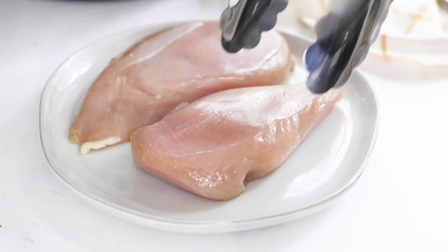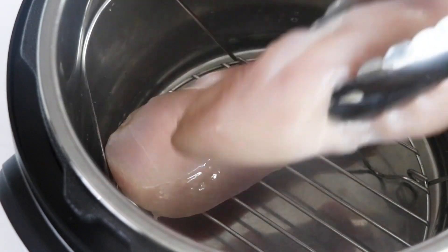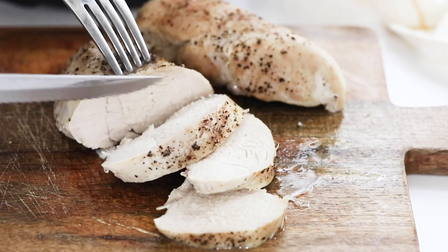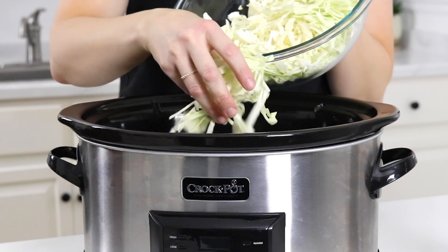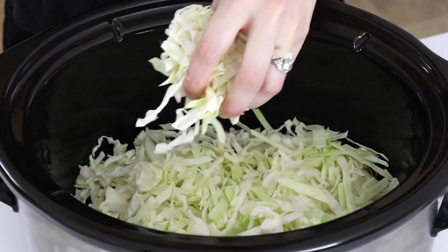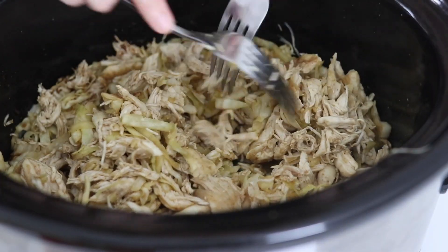I'm borrowing an idea from using my Instant Pot — what I learned is that if you lift the chicken breast up away from the bottom of the pot, the chicken stays juicier and more tender without overcooking. Instead of special equipment, we're going to use a layer of shredded cabbage on the bottom of your slow cooker, which lifts the chicken up and also adds more nutrients into your meal.